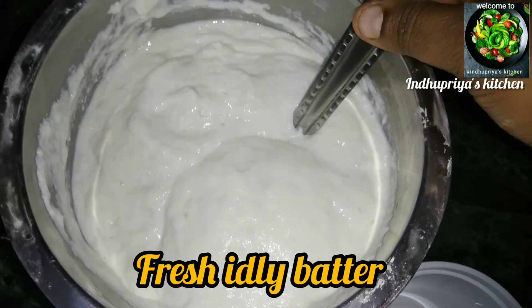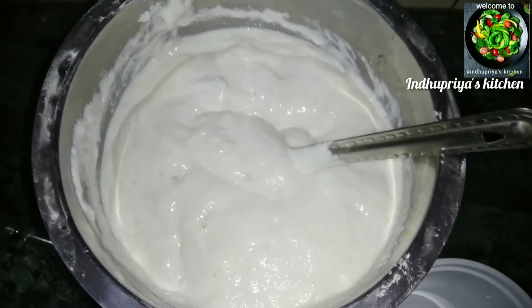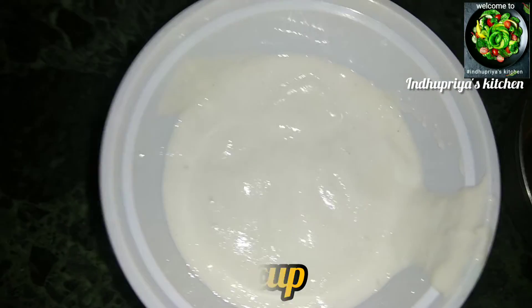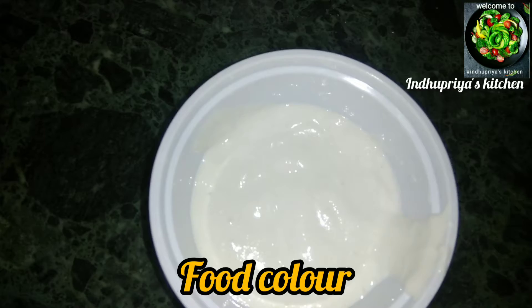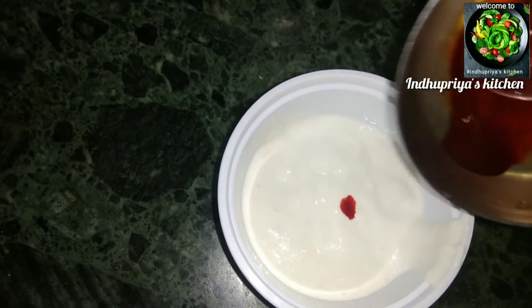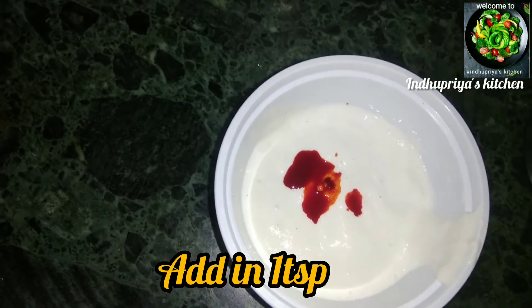We are going to show you the idli batter. For the color, you can add one teaspoon of kesari powder. You can also use the color of saffron. If you want to add an orange flavor, you can add food color.